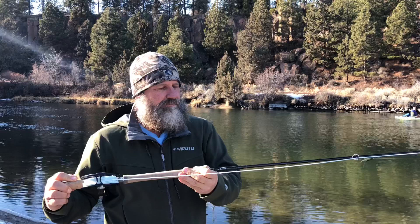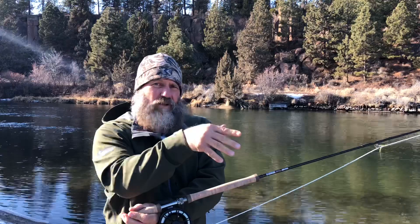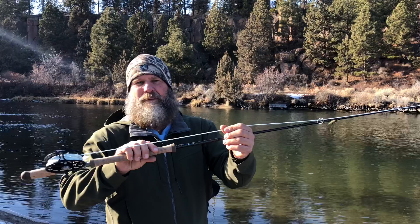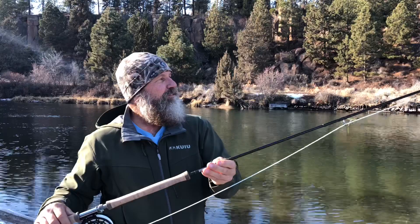I think you would really like this rod. It's really light in hand, really soulful. It's kind of slow with the 350-grain head — you'd probably want to line this down to 300 with the OPST or the Scientific Anglers. Anyway, super sweet outfit.